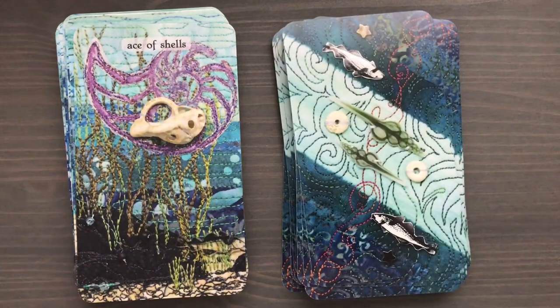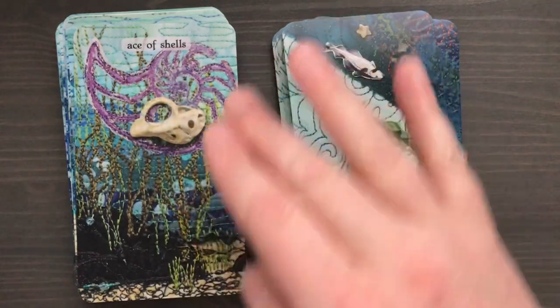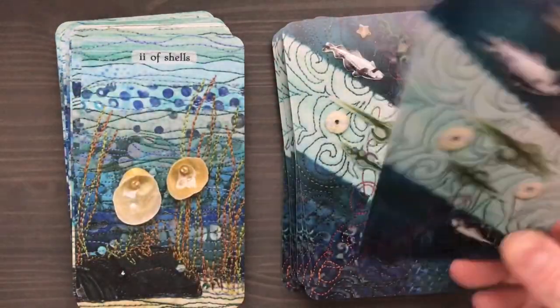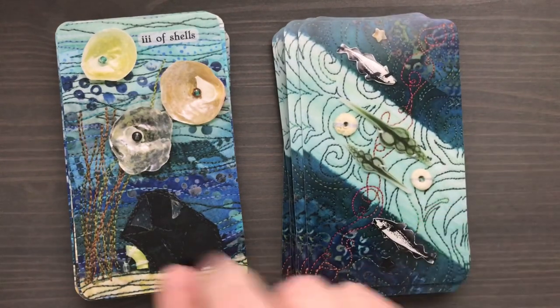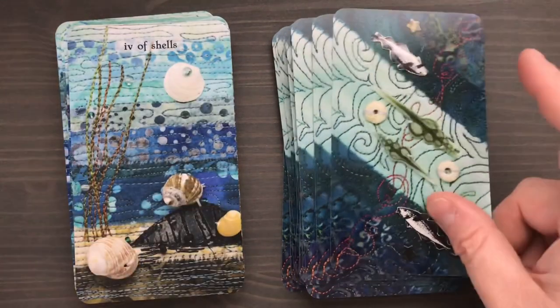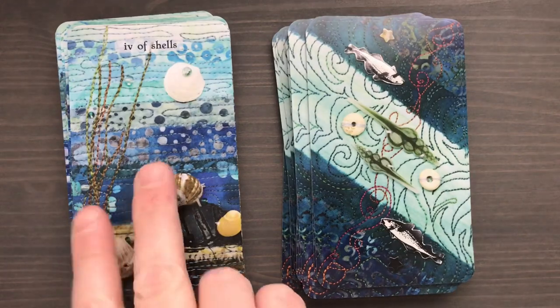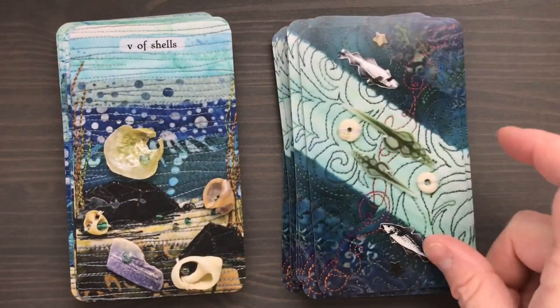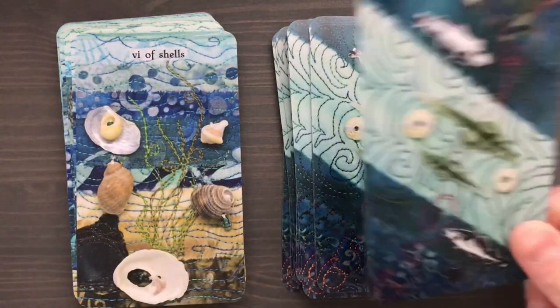When we get into the Shells — the cups — there are again arrangements that suggest the meaning. The Ace is like a piece of a shell with a larger shell structure around it, almost like the ace is the seed of growing this larger shell. We have the Two, and in this case they have beautiful pearls inside of them. The Three, the Four — you can see it's suggested: there is this one shell sort of hanging out at the top, like that cup being offered in the Four of Cups in the traditional Rider-Waite-Smith depiction.